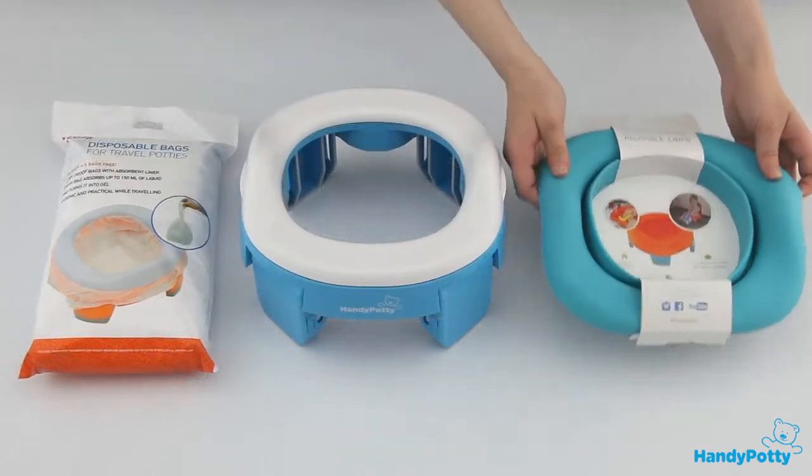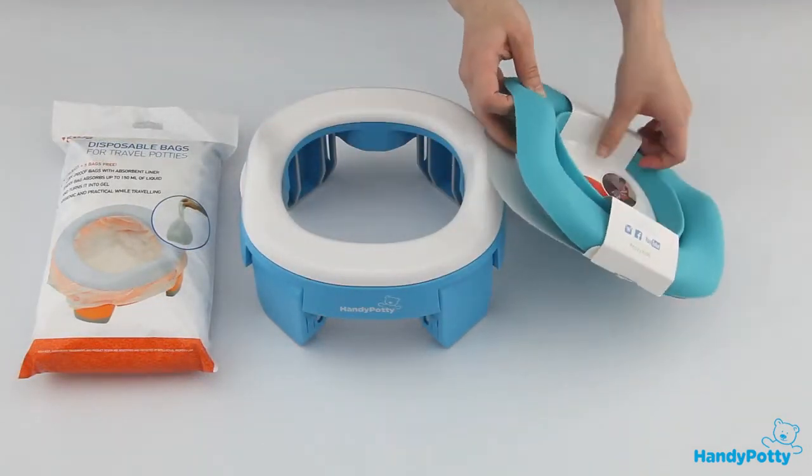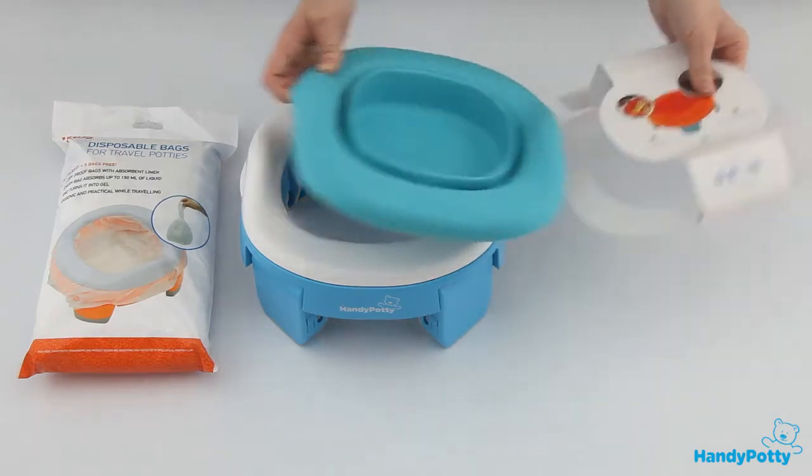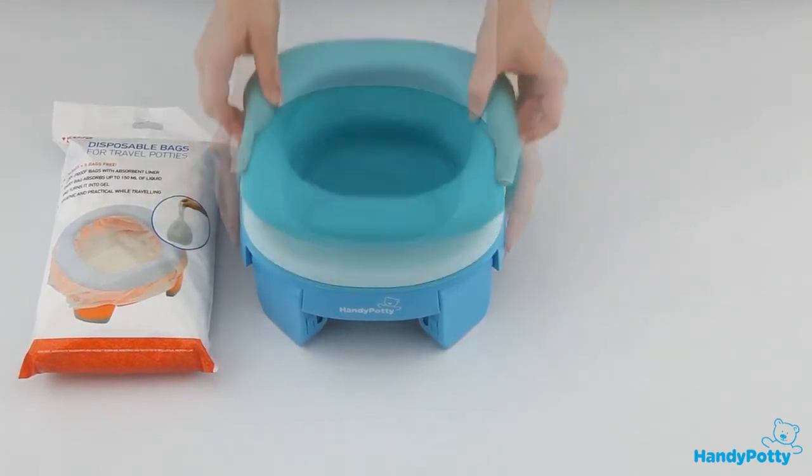There is a reusable liner made of TPR which makes Handy Potty a standard home-use potty. This reusable liner with unlimited useful lifetime is easy to clean and can be folded into a compact mode.